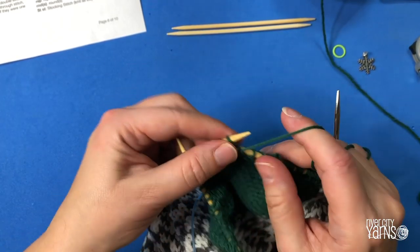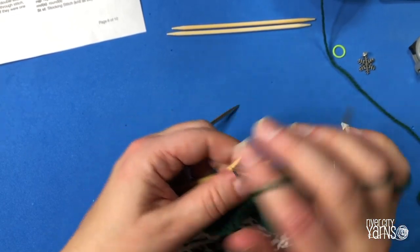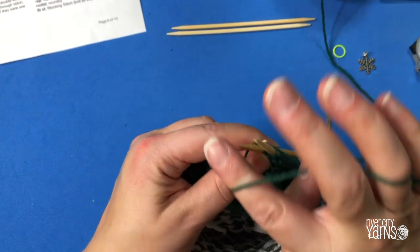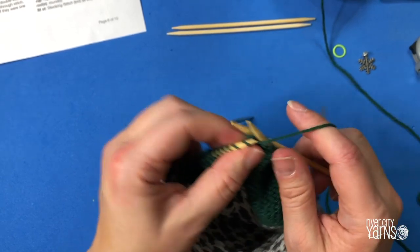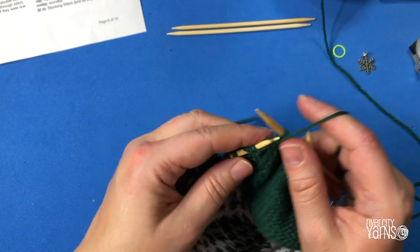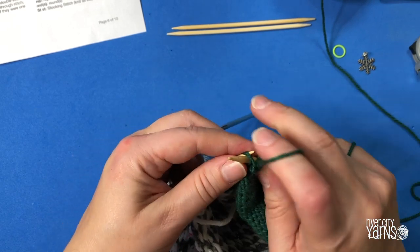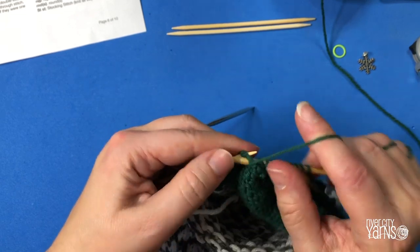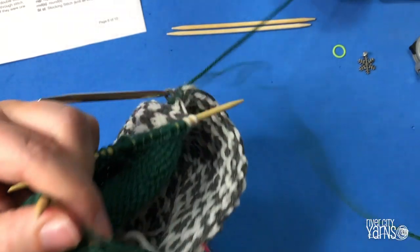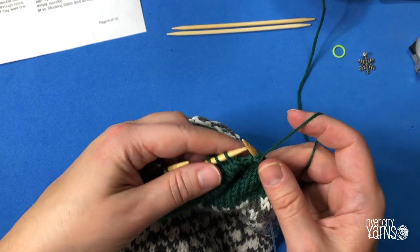Work each subsequent row by knitting or purling two double stitches, then turn your work, make a double stitch, and work back to the next set of double stitches. Each time you complete a row, you will have worked one stitch further back into your heel fabric. Continue working back and forth until, with the right side facing, you have one double stitch remaining on the left end of your work. I'll meet you at that point.